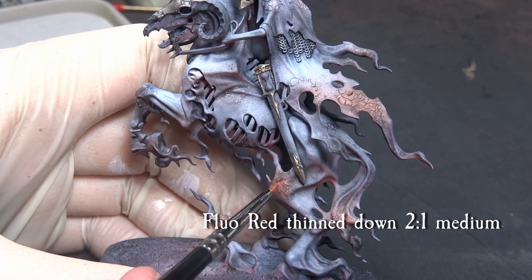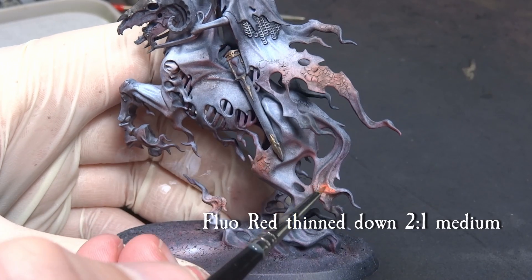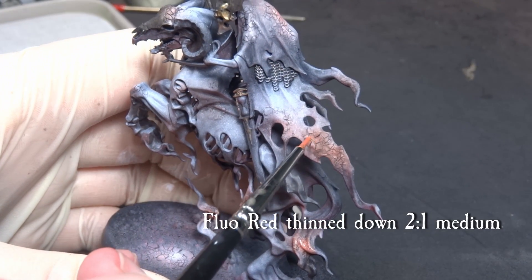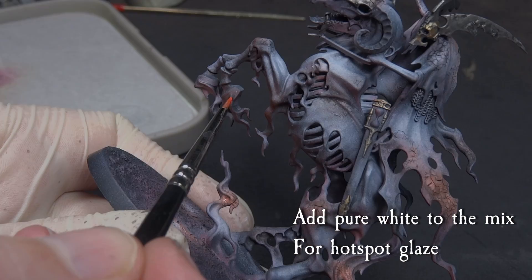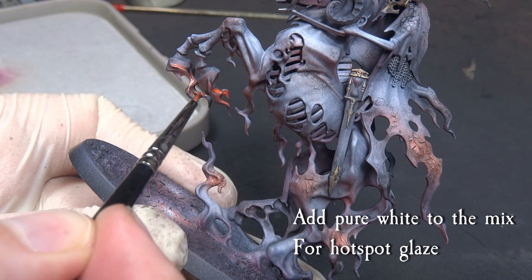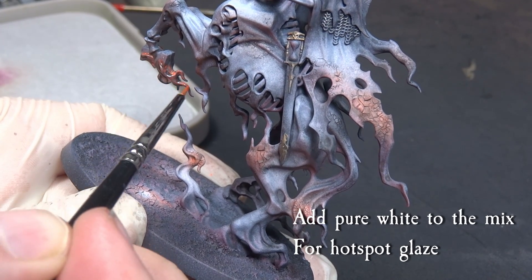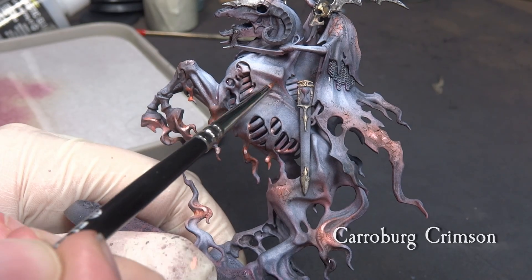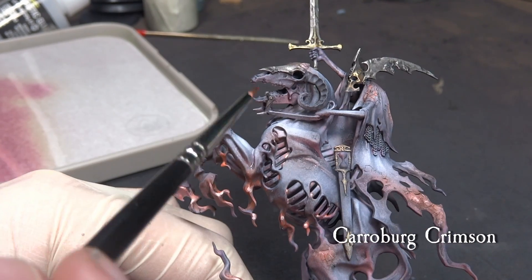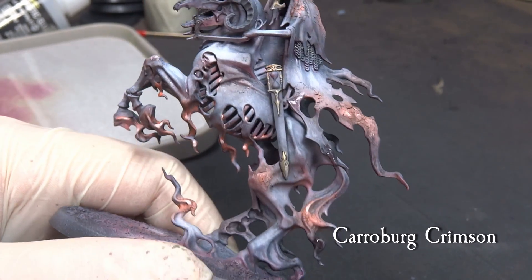The model is looking already very nice at this point, but I wanted to work the flaming bits slightly more for this particular model. I used fluor-red thinned to a glaze and worked the flames with a brush. You can add some on the crackle also to increase contrast slightly, and adding a drop or two of pure white to the fluor-red works for brighter hot spots here and there, but keep it rather simple — just a few rounds of glazing will do. Using Carroburg Crimson mixed with acrylic medium, identify and pick some of the more purple transitions and add a slight layer here and there. This is optional, but works to emphasize the transitional shadows and doesn't really add much time or effort to the process.